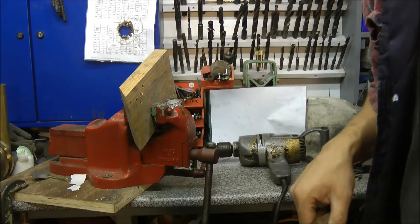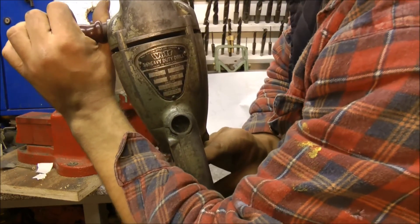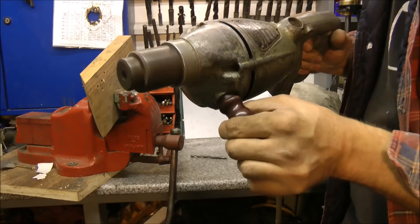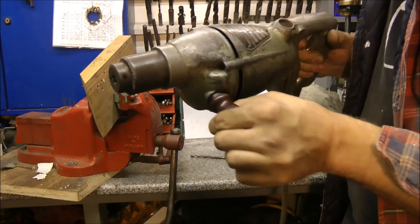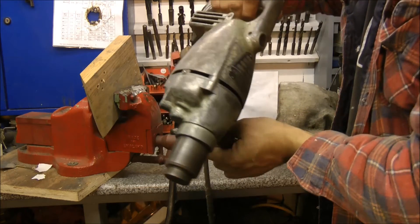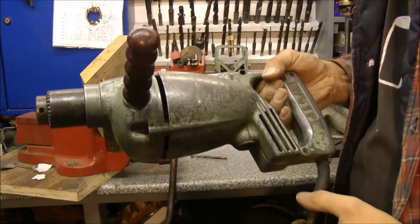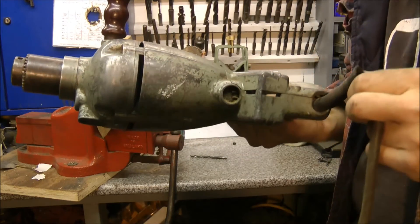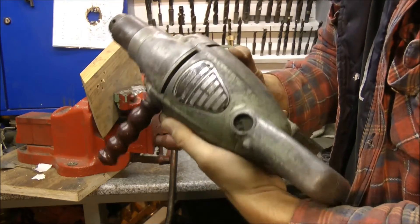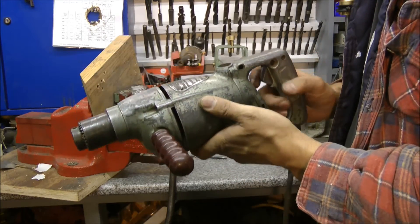Yes, I'm afraid there's more. Next on the menu we've got the Wolf 3/8 heavy duty drill — a little faster revving. I can't put a drill bit in this because it's a bit kaput, as you can see. So there you go, that's the Wolf 3/8 heavy duty. Let's get on to the next one.